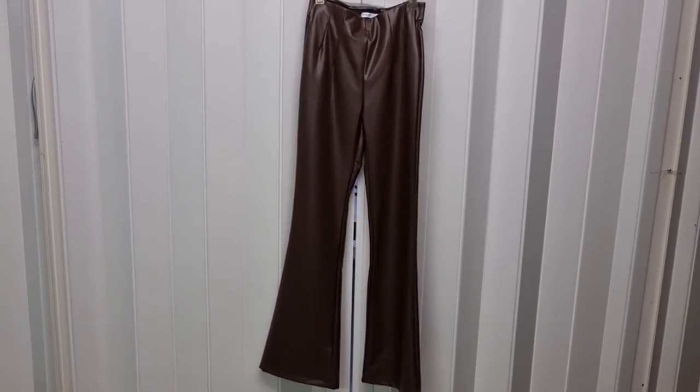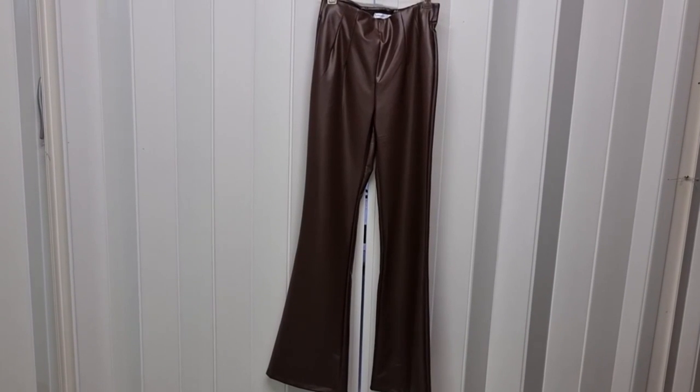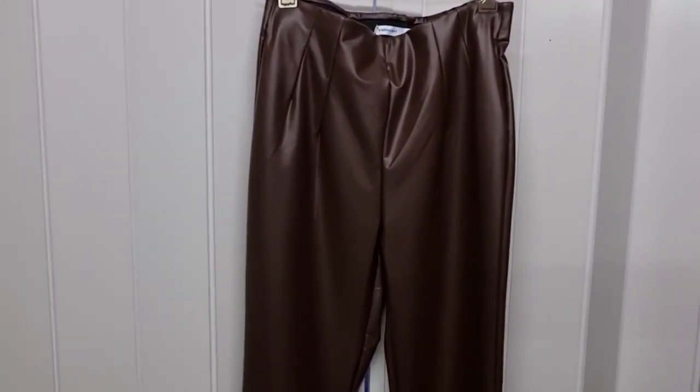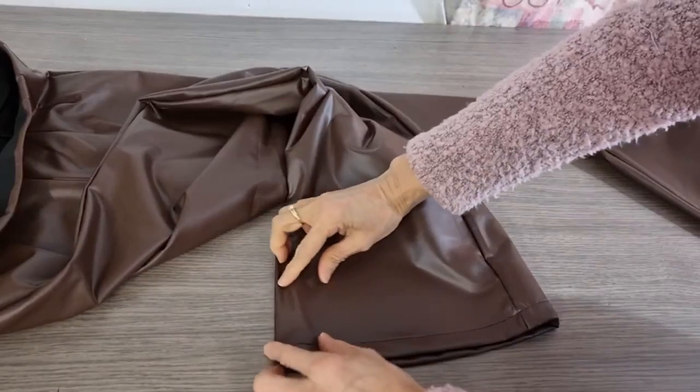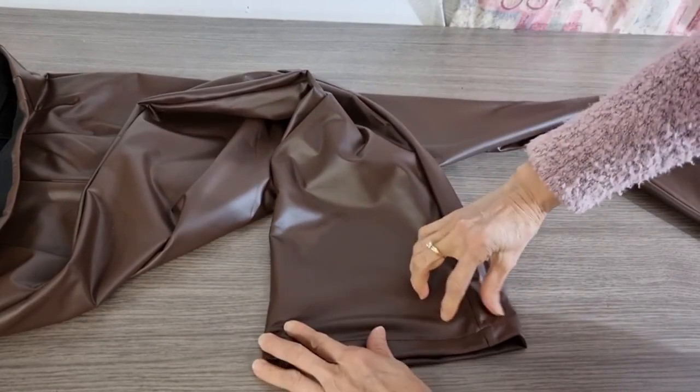Hello, today I have a pair of pants — they are flared style and the fabric is vinyl. My customer wants the flare at the end to be tapered in about one inch on each side.